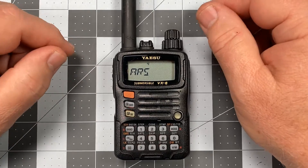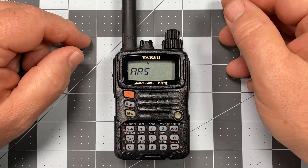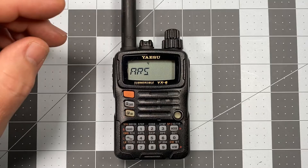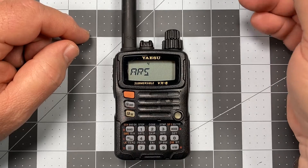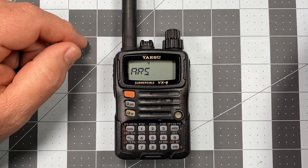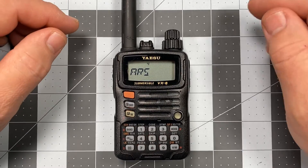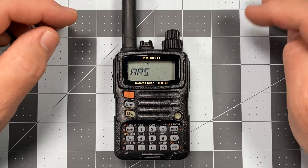Now, where this tripped me up earlier is what automatic repeater shift does: anytime you enter in a frequency that is associated with repeater operations, ARS will automatically apply the proper offset for the transmit frequency on that repeater set. In doing so, it'll apply a plus or minus — for VHF it'll be 0.6 megahertz, for UHF it'll be 5 megahertz. With repeater operations you have two frequencies: the receive frequency, which is the frequency normally associated with the repeater, and then the actual transmit frequency, which is offset by that number.